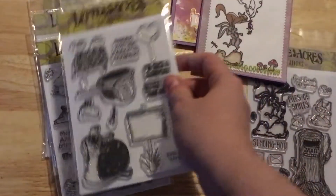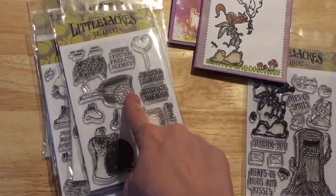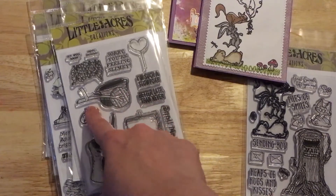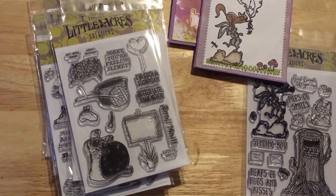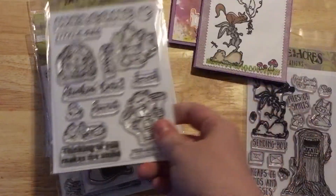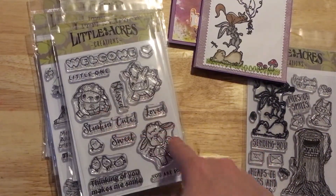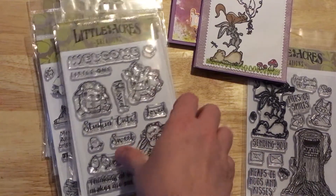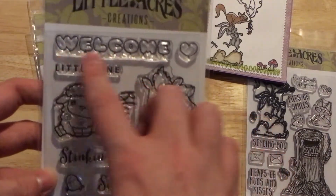This one here already has its own balloon, but I thought it would be cute if you had the cart with the flowers in it and some balloons tied onto the cart. I also have Stinkin' Cute with these new adorable little animals, and any of these animals would be perfect to pair with the Balloon Alphabet set. It also has this little mini sentiment right here — 'Welcome.'